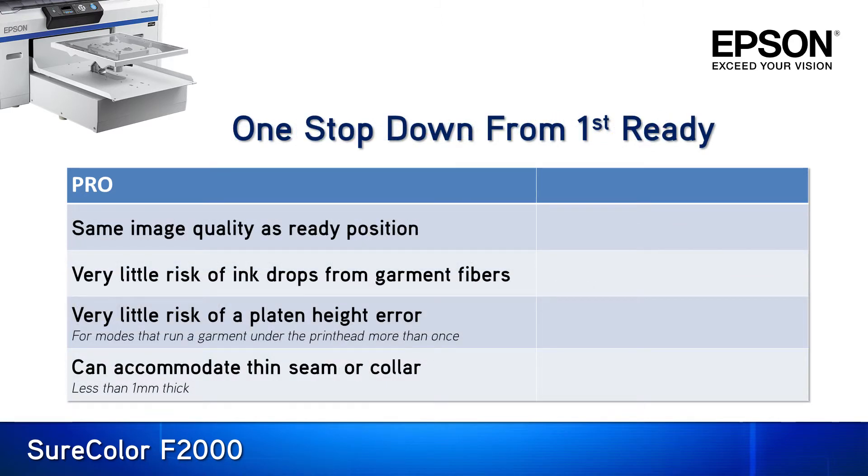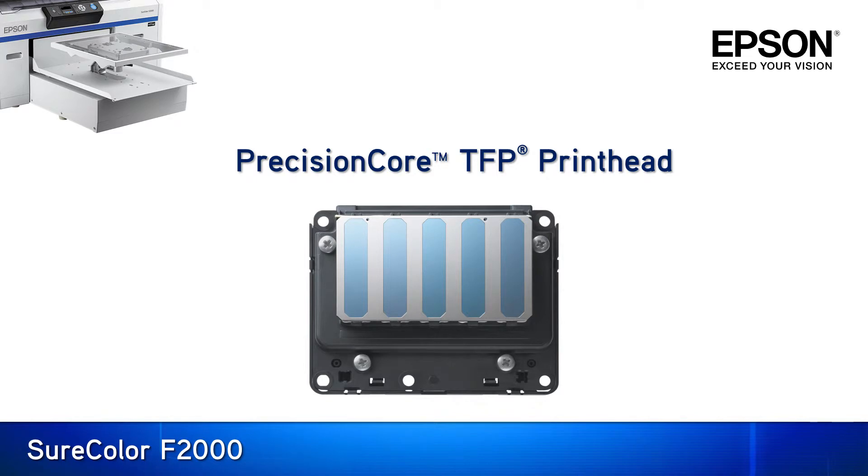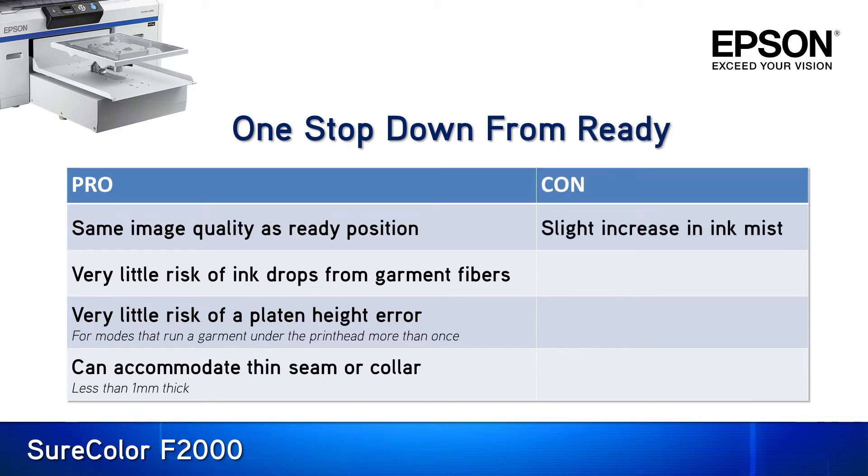Now let's take a look at one stop down. A pro is comparable image quality to the platen at the minimum gap ready position. This is where the placement accuracy and dot shape consistency of the PrecisionCore TFP print head used in the SureColor F2000 shines. There is also very little risk of ink drops, a vastly reduced risk of platen height errors in between passes, and finally this setting can accommodate a thin collar or seam. The only con is a slight but acceptable increase in ink mist.